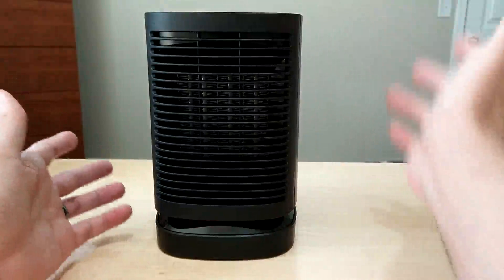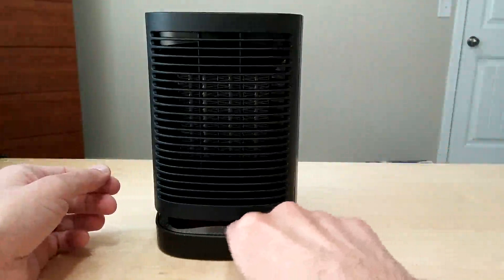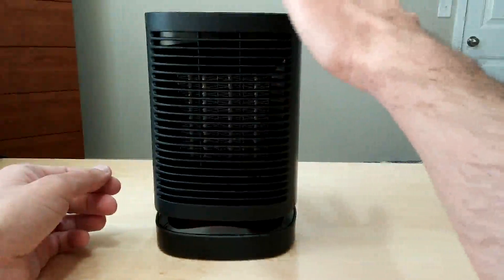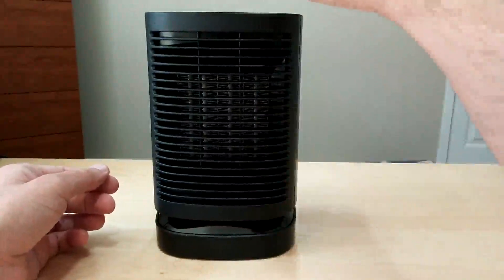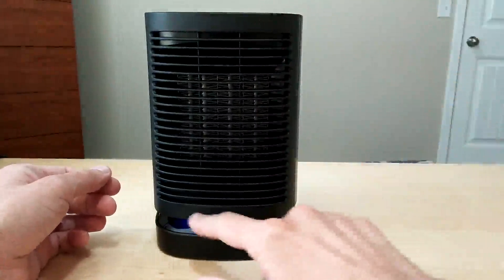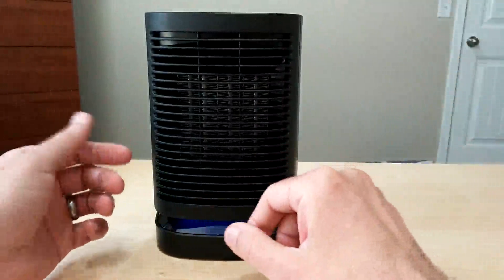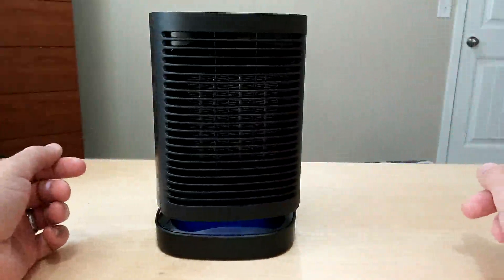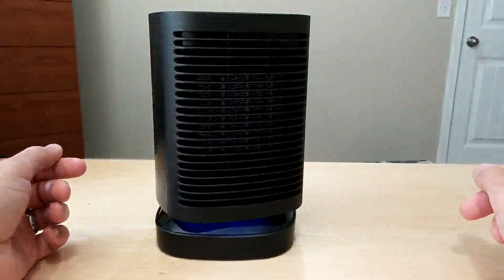It's got a little glow on the back to show you what heat mode it's on. Hit the mode button again and it turns dimmer, then hit it again and it turns blue to let you know it's in cooling mode. Hit the swing button and it oscillates, which is pretty nice.